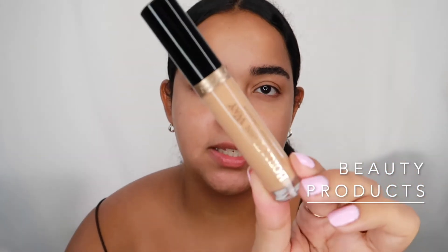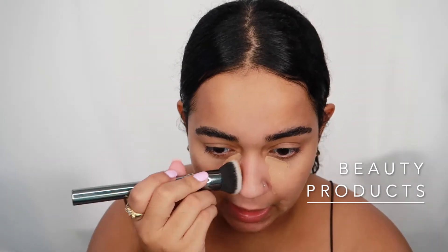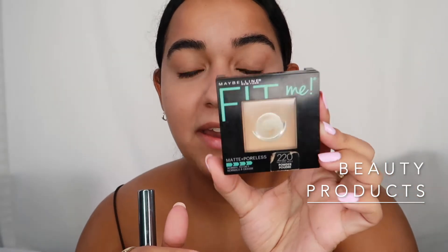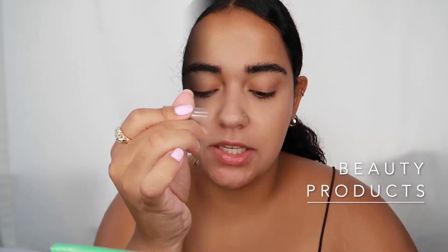Now that my brows have dried, I'm going to take the Born This Way concealer — it's a slightly darker concealer that can double as a foundation. I put it in the inner corner to brighten up, on the cheek-slash-nose area because I get so red there, and on my acne spots. I use the Morphe G6 brush and just tap it in rather than drag it. Then I go in with my Fit Me powder. Once that's set, I take the Glossier Boy Brow for a little tint in any sparse spots.